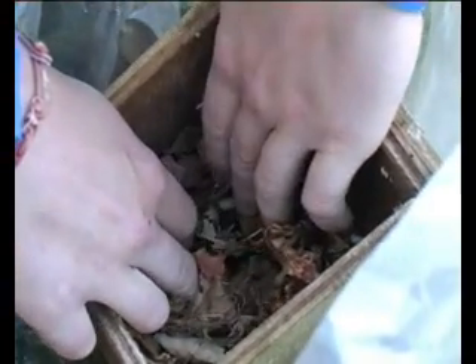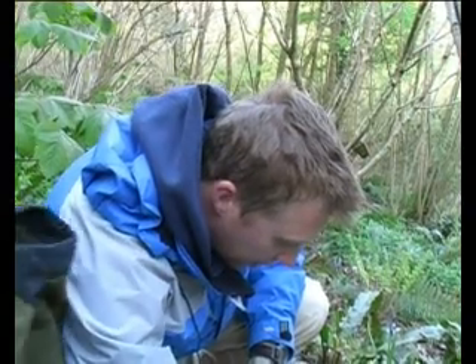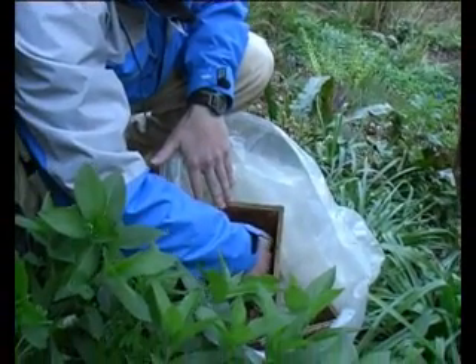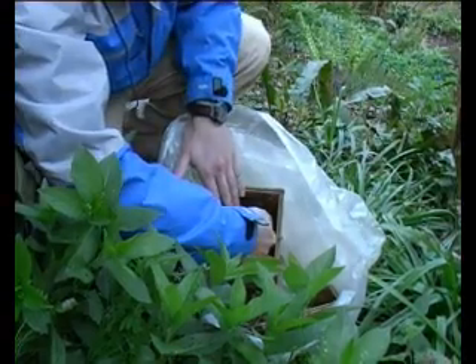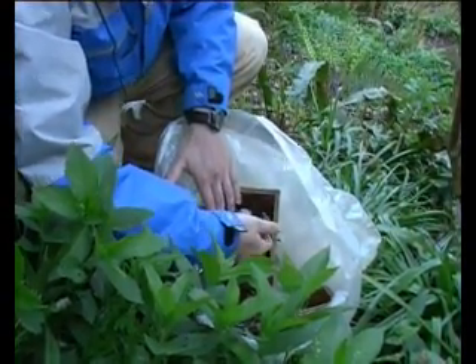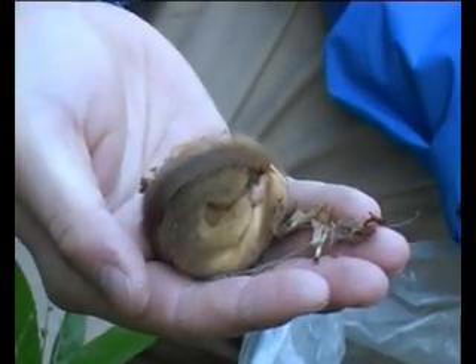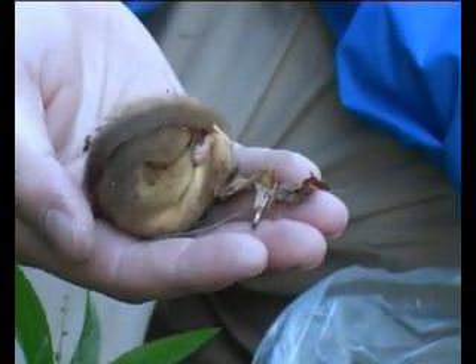It feels alive. There you go. There's a dormouse in torpor. So he's in a state of semi-hibernation. He's been like that for most of the winter, probably not in this box — probably in the ground somewhere.